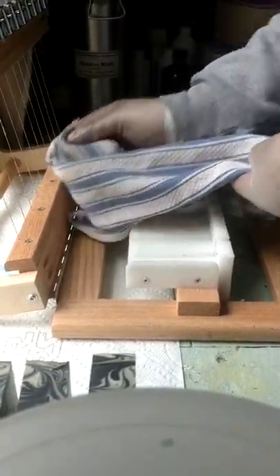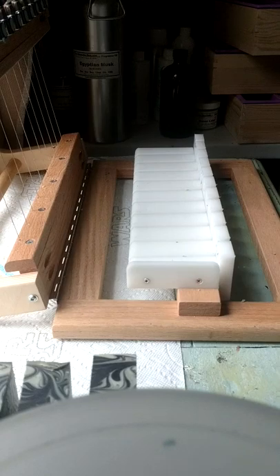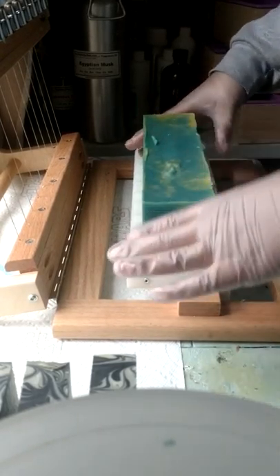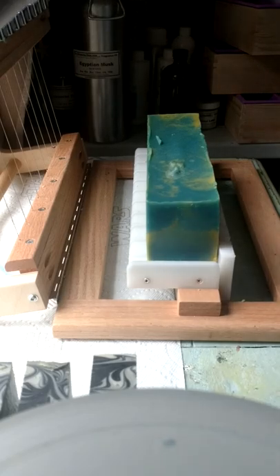That one is getting cut this late because I made a super soft test batch with these fragrances, so it took a few days before I could even take it out of the mold. I eventually had to pop them all in the freezer. For the Nursing Home Lothario, it's from the Chivalry collection and has notes of leather, citrus, pepper, nutmeg, and a little bit of sugar.